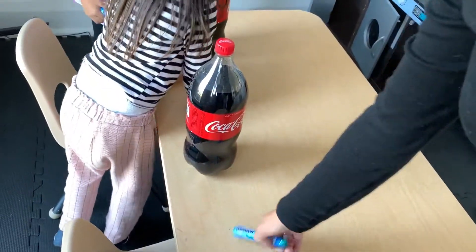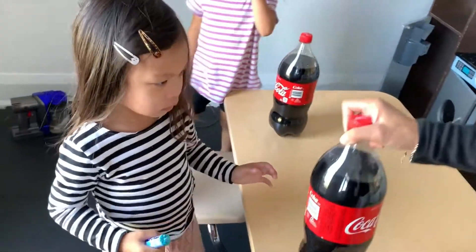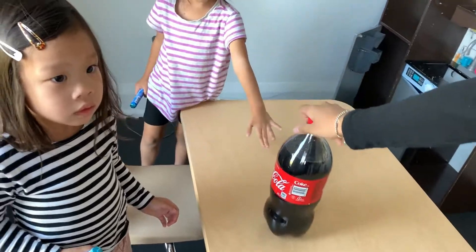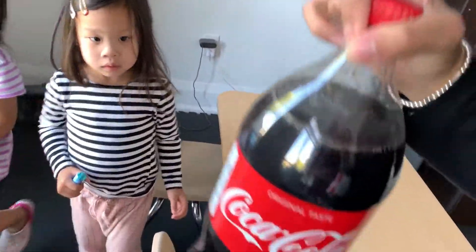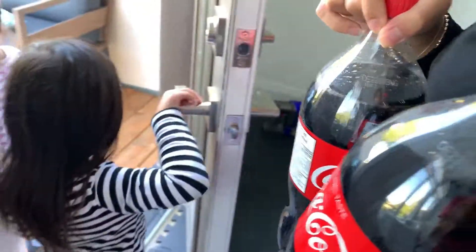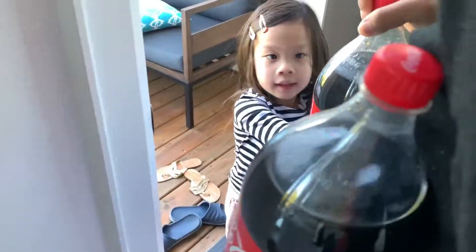Okay girls, let's bring all the stuff outside. Here, let me carry this because this is really heavy. Okay. Ready? Yeah! Okay, great. I'm so excited! Hello. Hello! Hello! Hi, hello!